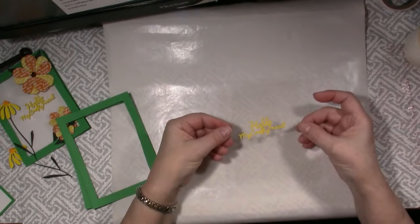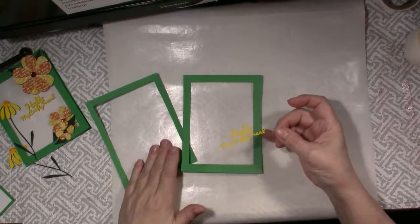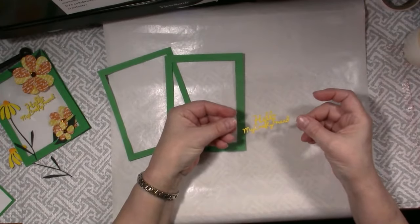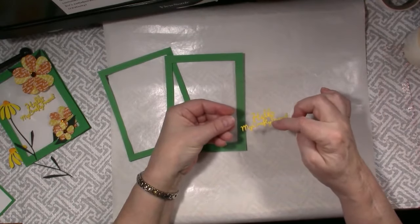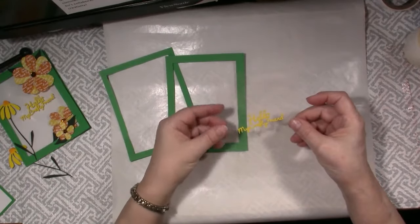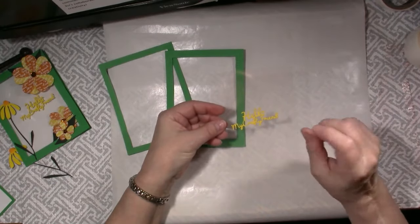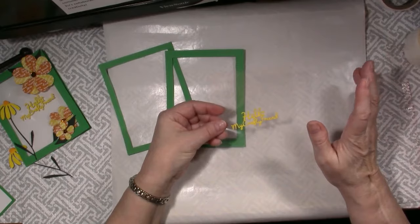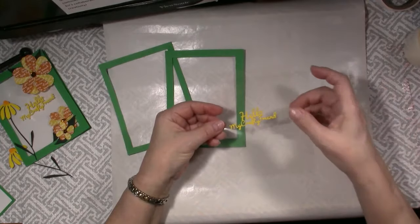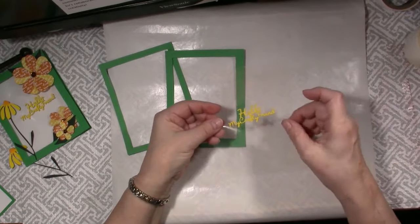This is a piece of acetate that is 5 and a quarter by 4 inches, and I'm going to attach that between the two green frames. For the floating sentiment, I decided to cut one that says 'for a crafty friend.' When I made the first card I glued it on, and that was the part I had a hard time with - if I stamped it, it wanted to smear. And when I decided to use a small die cut, I used my favorite glue but no matter what I did, a little bit of it still leaked out and was visible on the acetate.